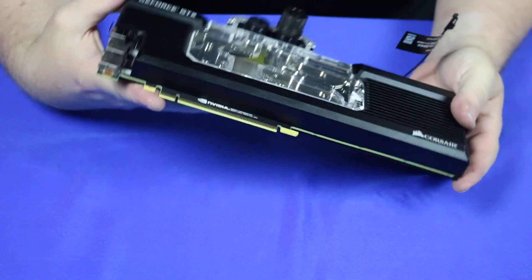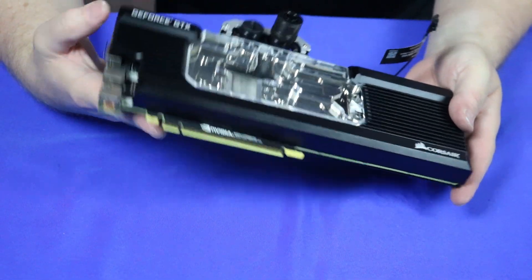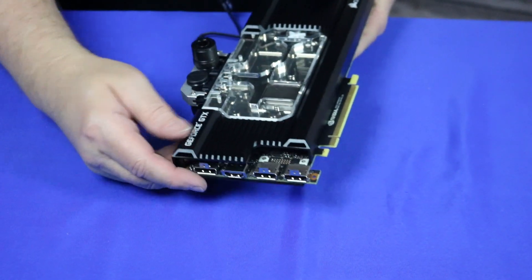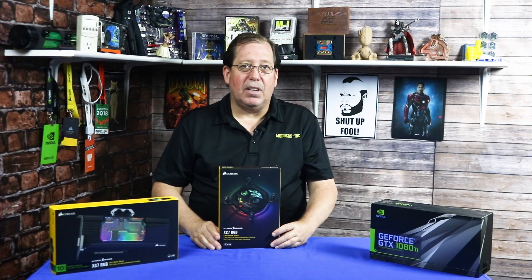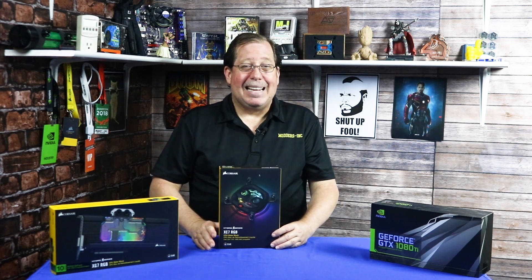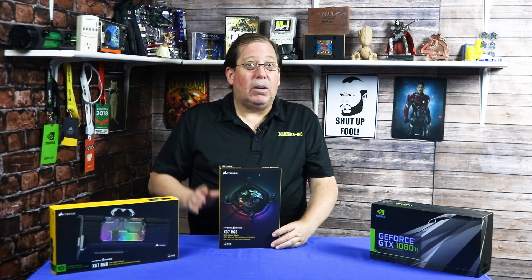It looks pretty damn good — I really can't wait to see what it's going to look like inside. I'll put the end plate on, throw it in the system, and start getting some testing results. Let's see how the XC7 did. The ambient temperature of the room was around 26 to 26.5 Celsius — that's about 77 to 78 degrees Fahrenheit. I'm in Arizona so it's a little warmer in the summertime, but to me that's actually better testing, to see how much it can cool it down when the ambient is a little higher.